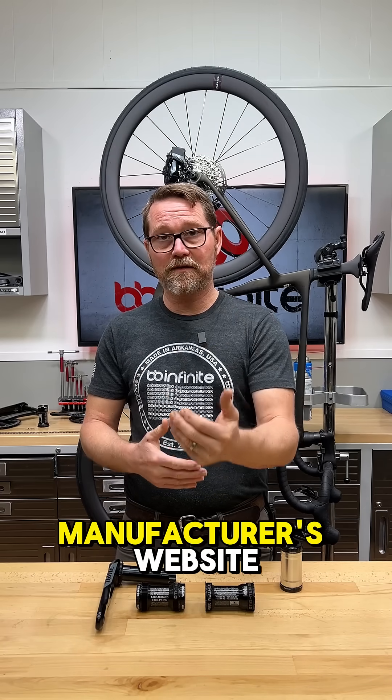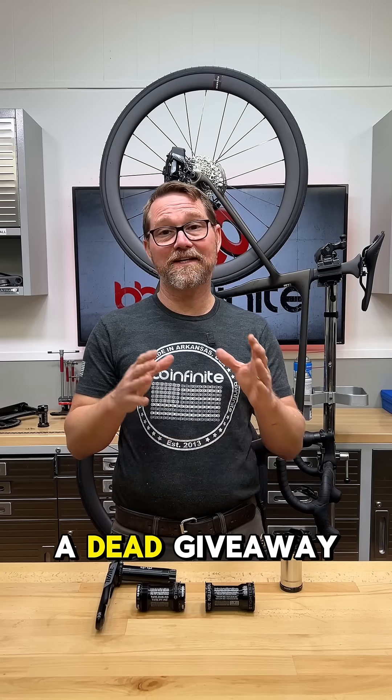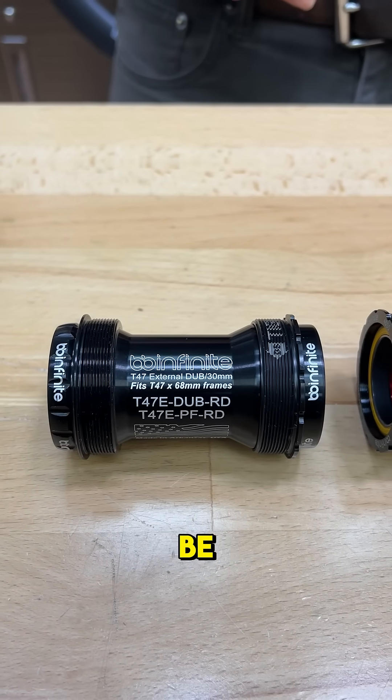When you go out to a manufacturer's website, a lot of times they'll just say T47 — they're not telling you if it's T47 external or T47 internal. A dead giveaway that it's T47 external is if the bottom bracket shell is 68 millimeters wide, or 73 — it's going to be external.